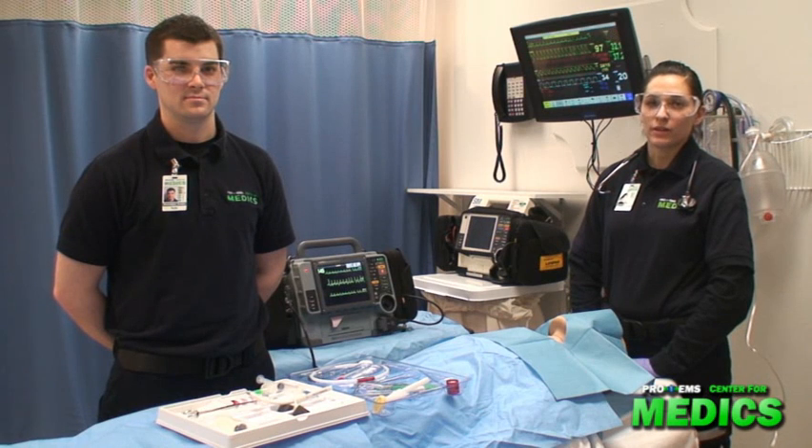Hi, I'm Sabrina, a paramedic intern at Pro EMS Center for Medics in Cambridge, Massachusetts. Today we're going to demonstrate a surgical cric.